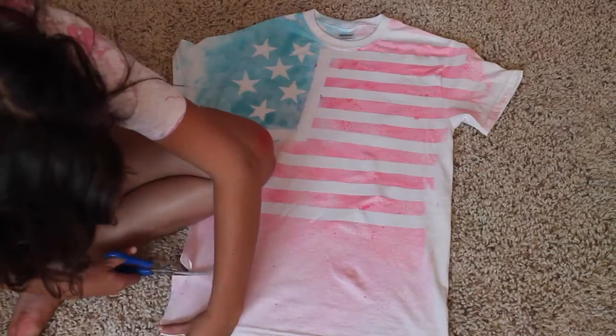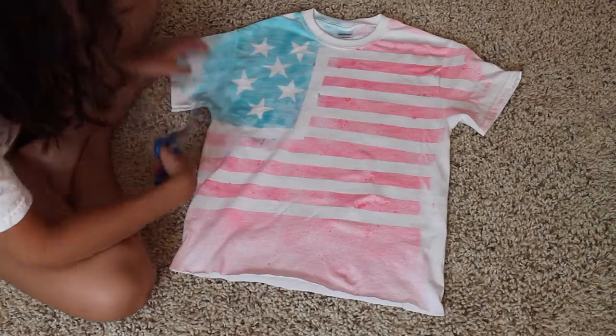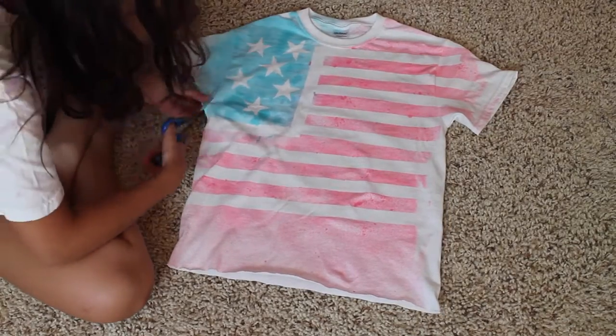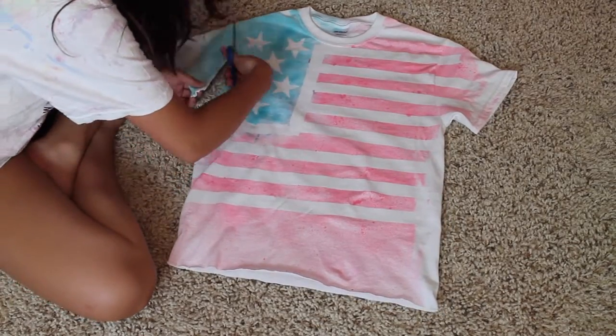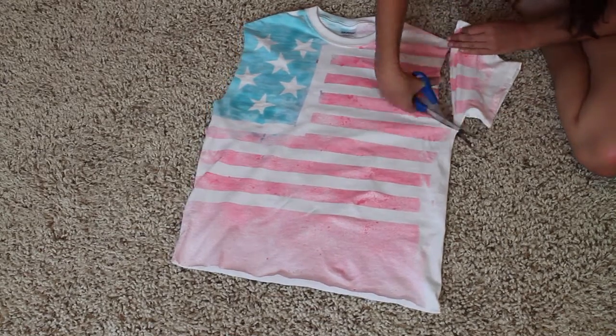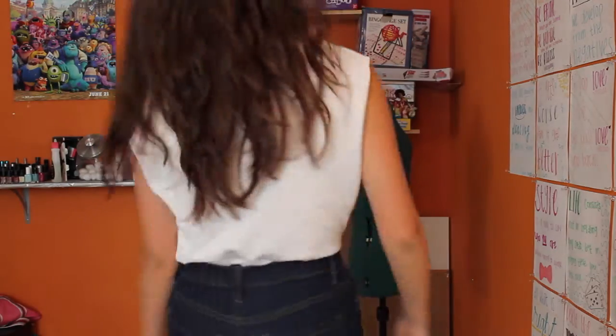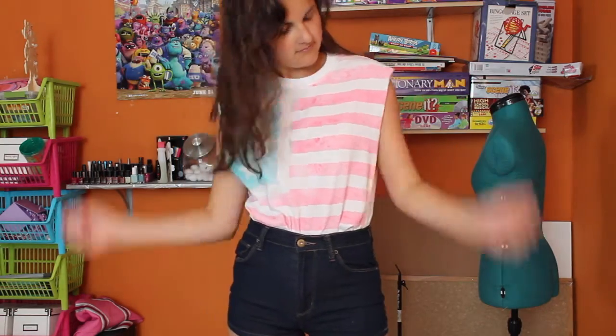Now it's time to cut it, crop it, and do whatever you want to it. I cropped it a little bit because I was gonna fringe it, but then I fringed it and didn't like it, so I cropped it more afterwards. Then I made it into a muscle tank because I like muscle tanks better. You can really do whatever you want at this point.